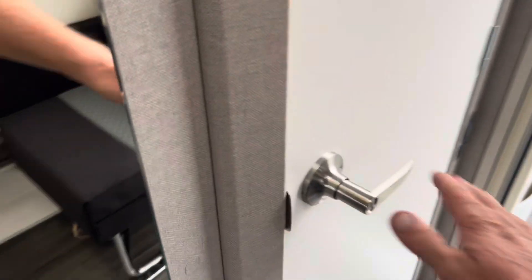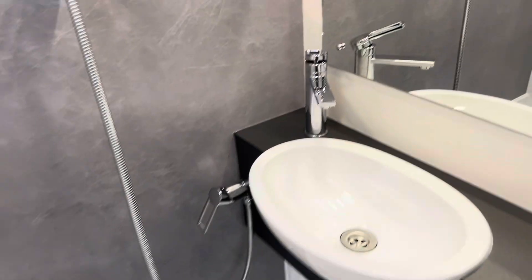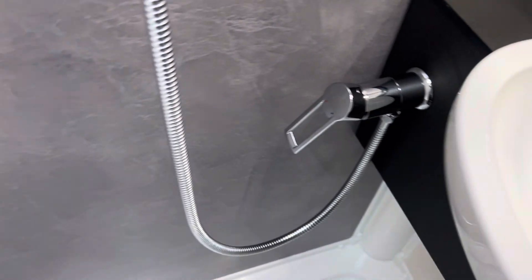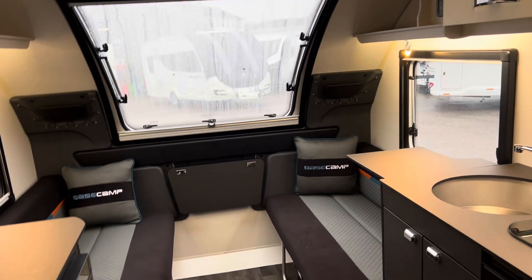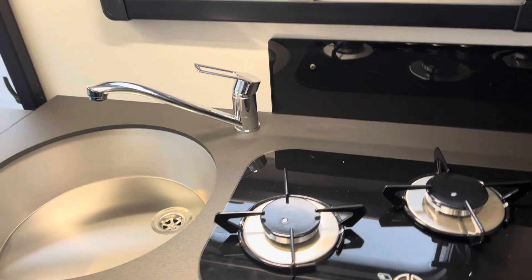The 2025 Swift Base Camp 4 — that washroom is mint, with new taps all around the van. A real winner — in stock and ready to go, ladies and gents. What a rare and wow of a vehicle.